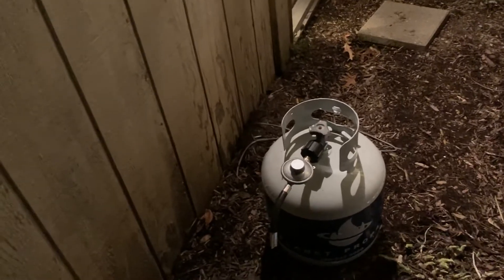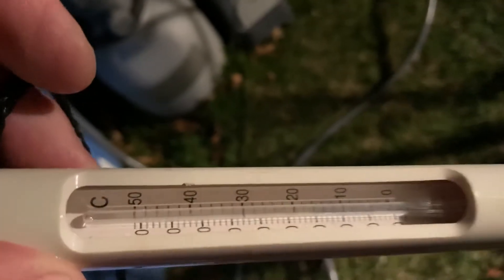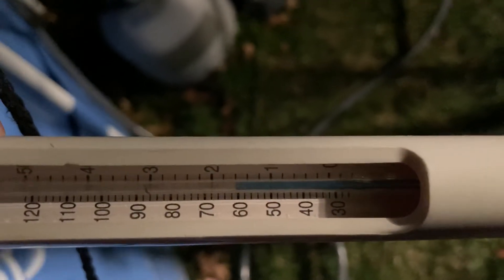I'll see how long this propane lasts — I think it's going to last about maybe three hours at the most. My pool is 60 degrees, so we'll see what it gets up to. Let me grab the thermometer. There it is — wait, still at 60. So we'll check it again tomorrow and see where it's at.